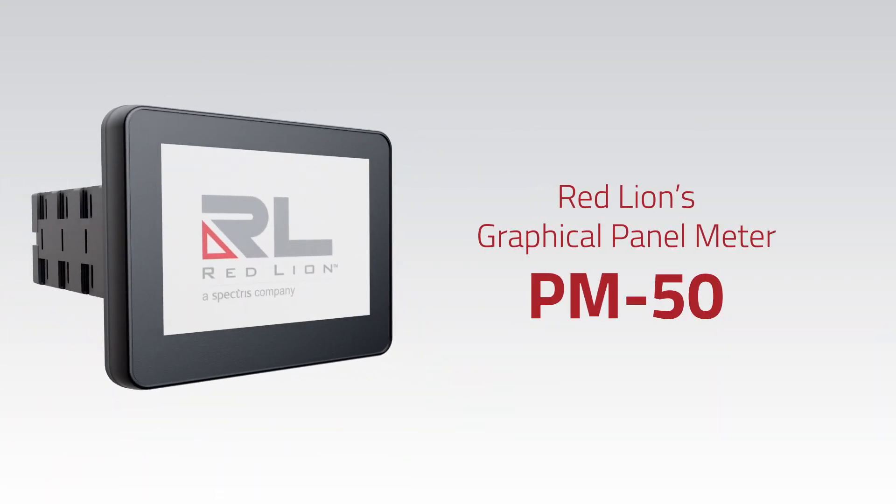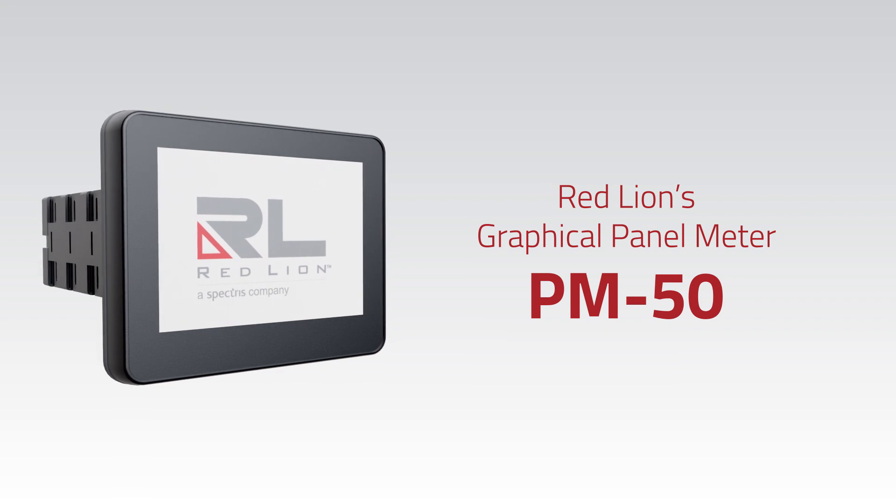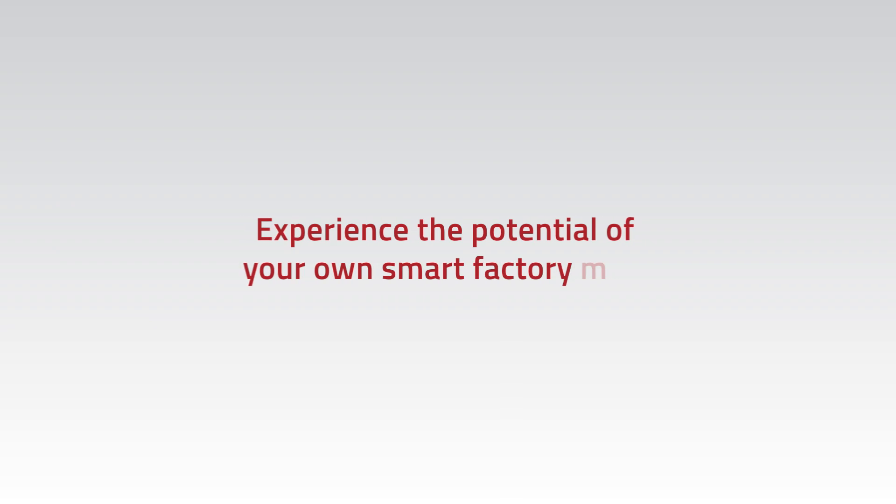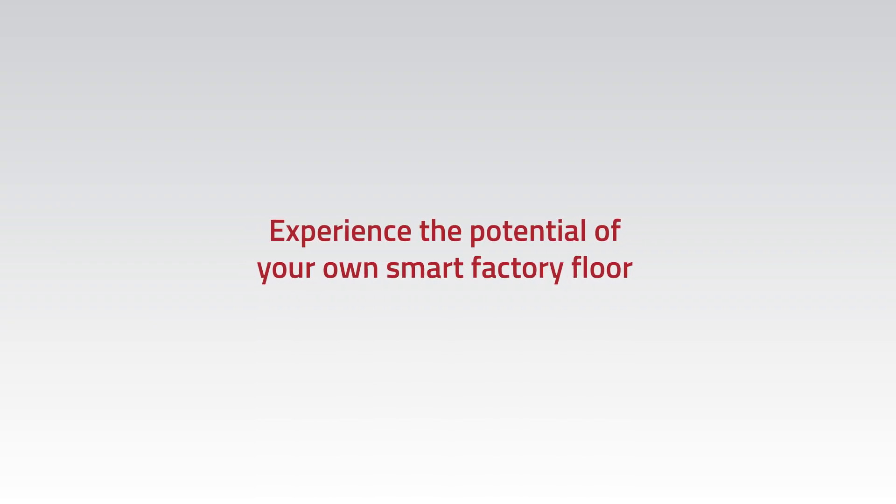The PM50 is the clear choice for simple programming, robust connectivity, and impactful results. To experience the potential of your own smart factory floor, contact Red Lion today.